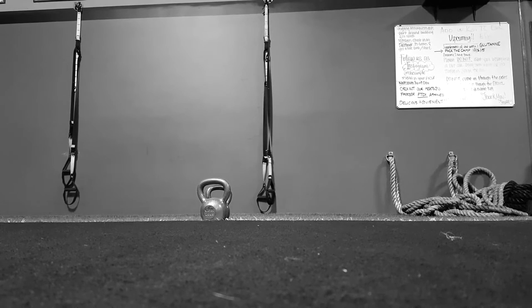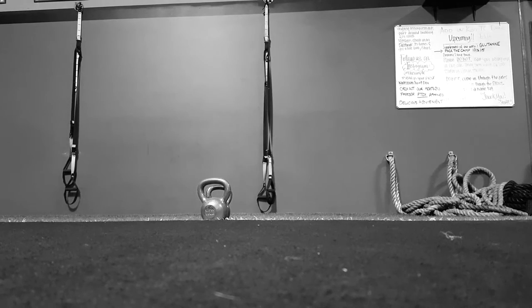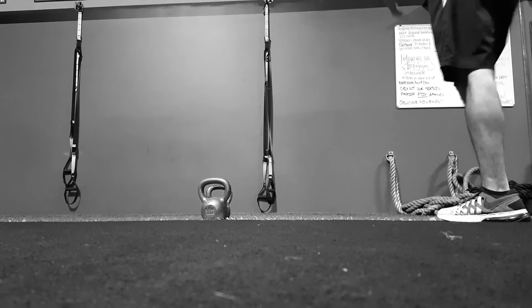With the basic renegade row there's a lot of variations we can do off of this movement, but it's primarily a core exercise.